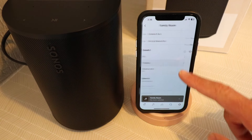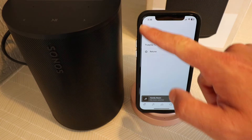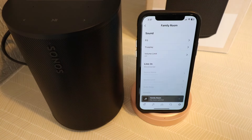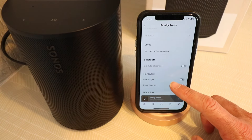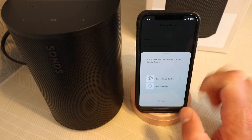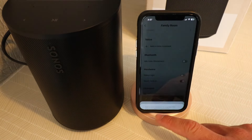If we go back, we can click on the Trueplay tuning, and we can turn that on or off or even retune it if needed. You can also set up a volume limit if you needed to, or you can monitor your line in input. You can add a voice assistant like Alexa by clicking right here, and you can choose the Sonos Voice Control or Amazon Alexa. We're going to click not now.